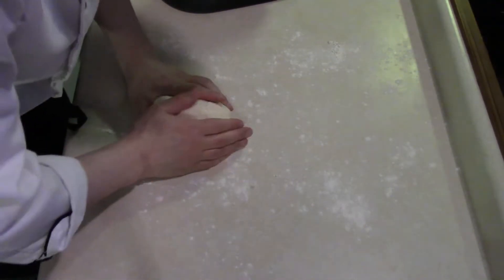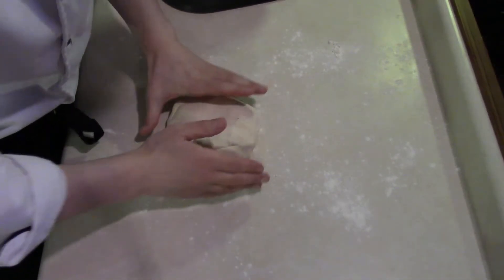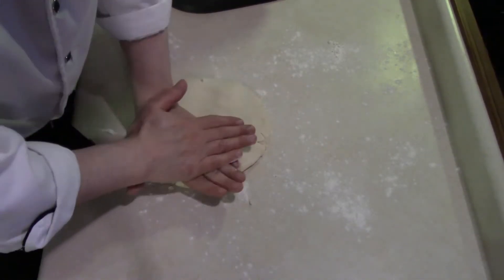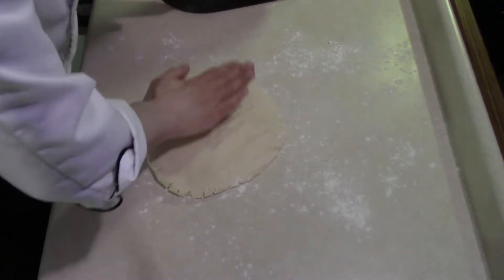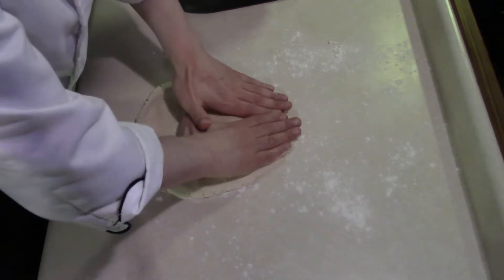Now we're just going to shape our dough a bit. Beautiful shortbread — looking good. Press out the dough a little. This time I'm going for thicker cookies; I don't want anything too thin.